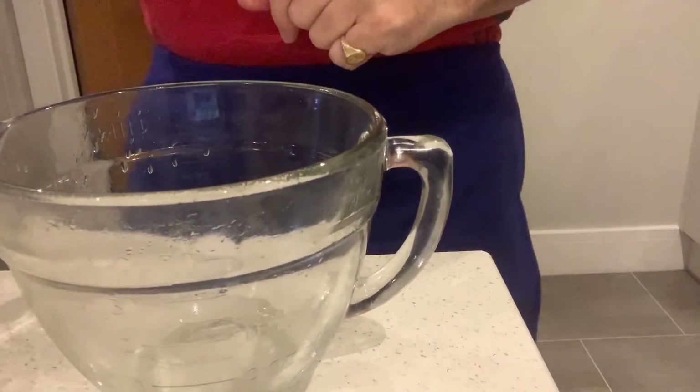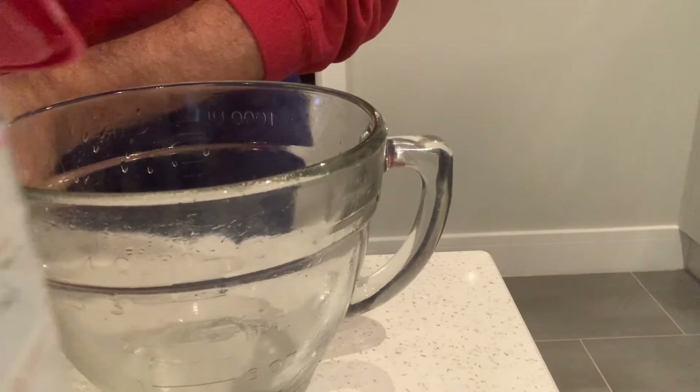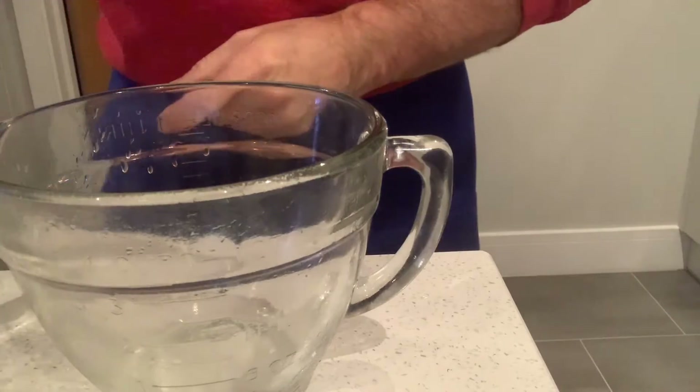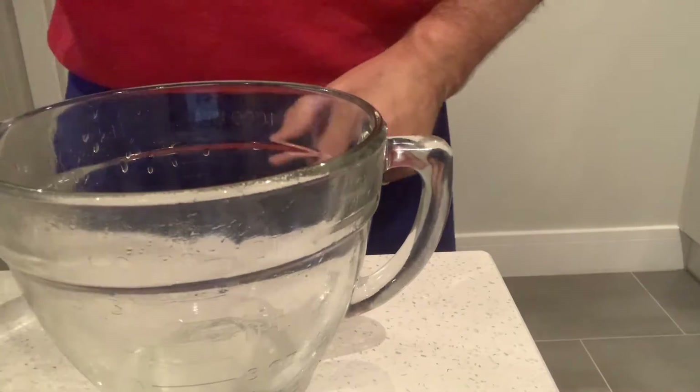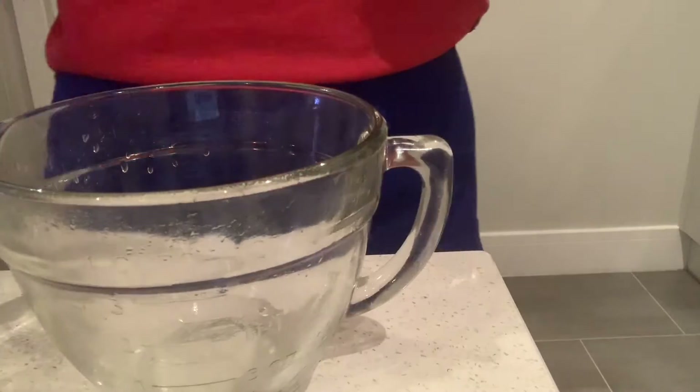We've got a jug, we've got plain flour, we've got a little salt, and we've got one egg, and we have some milk. Recipe-wise, this is really easy from an ingredients point of view.